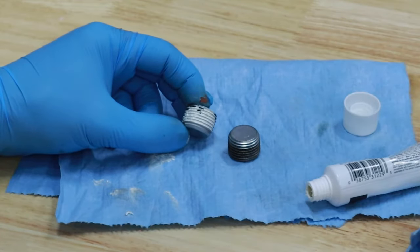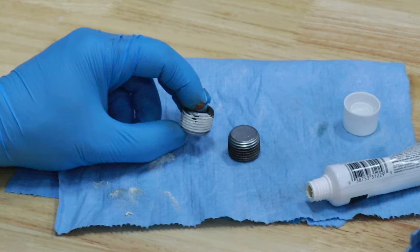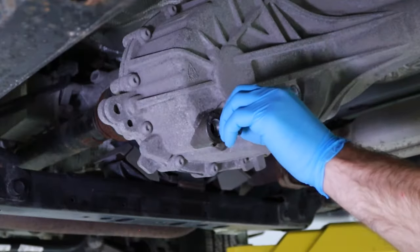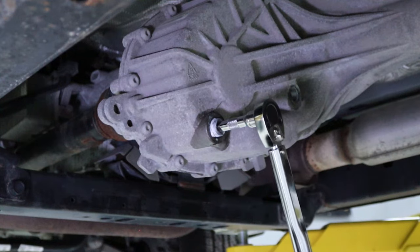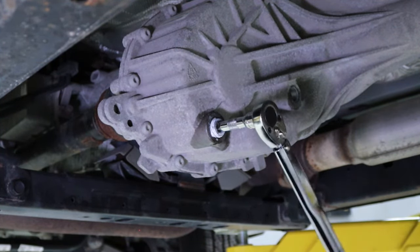Next, apply a small amount of automotive-grade thread sealant or high temperature RTV on the drain and fill plug threads to ensure a quality seal with no leaks. Reinstall the drain plug, threading it in a clockwise direction. Using a 3/8" square bit and torque wrench, tighten the drain plug to the recommended 15 foot-pound torque specification.